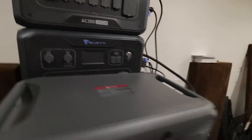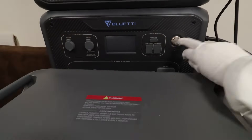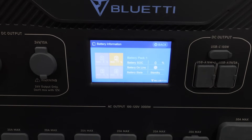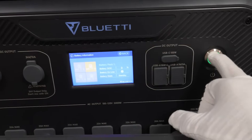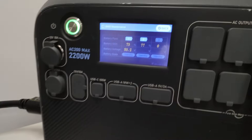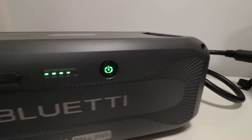I've got an AC300 and a B300K battery here — just showing you real quick that it is totally compatible with it. I press the button, the light comes on, and there we go — it says battery pack 2, charged to 77%. Everything is working just fine. Let's show the same thing on the AC200 Max. Same thing, AC200 Max, let's go ahead and turn it on. Batteries being detected as number 2, 77%. Working just fine.